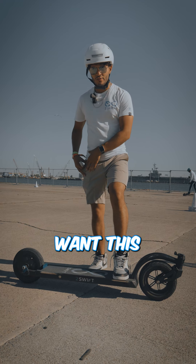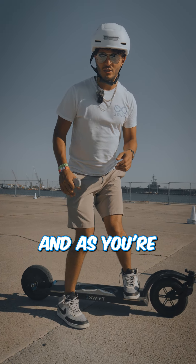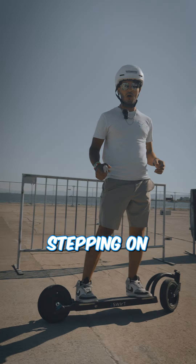The reason you'll want this leg on the back side of the board, as opposed to starting from here, is if you have your foot on here and you're pushing, you'll find yourself trying to drag your foot on the board. Whereas having it here, you're simply stepping on and going.